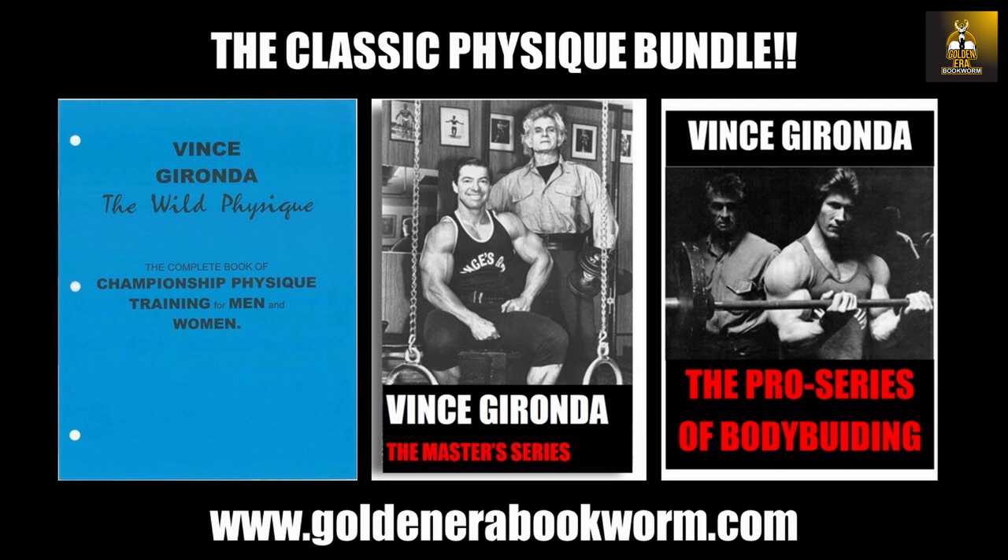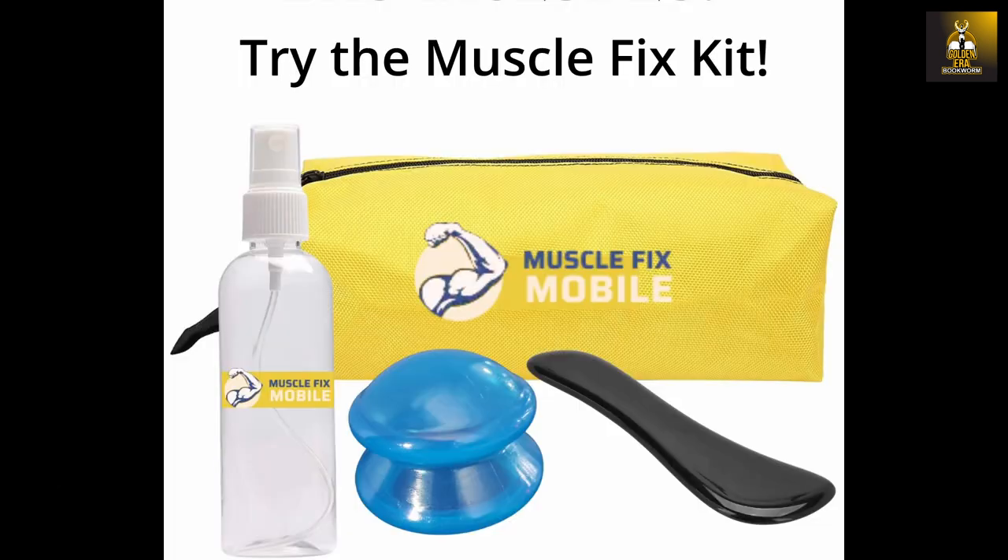The Wild Physique is like the ABCs of Vince Gironda's principles — he teaches you the exercises and principles. The Master Series is a 14-month program using all of those principles, all of Vince's diets and exercises. The Pro Series was a book he came out with later, specially targeted for getting into competition. These three books, the Classic Physique Bundle, are Vince's best work and available at www.goldenerabookroom.com.